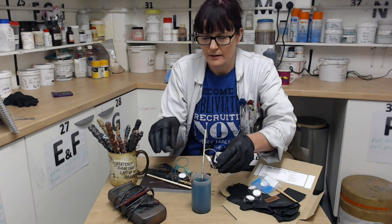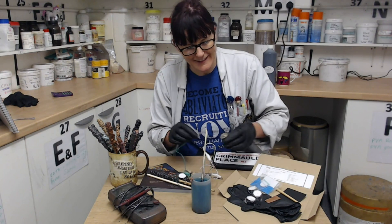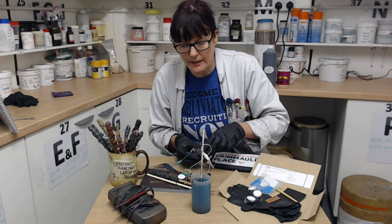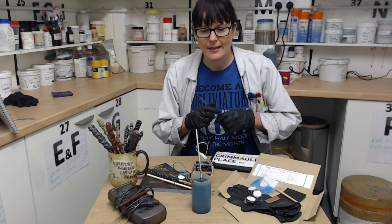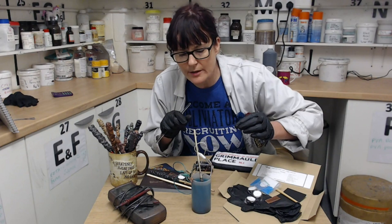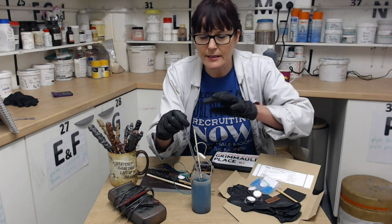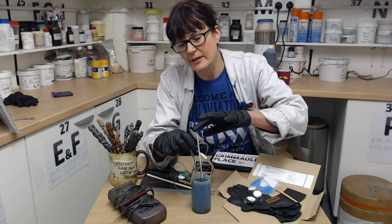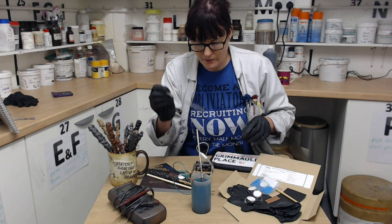The copper strip is going to be connected to the positive side and the wand is going to be connected to the negative side. You must keep the wand away from the copper strip, otherwise it will short circuit. It might be a good idea to agitate it now and again to get the ions moving, but I only did that maybe three times in the 30 hours it took to completely coat the wand, so I wouldn't worry too much.